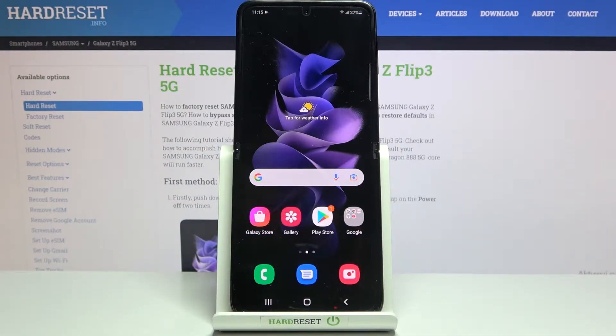Welcome. I've got the Samsung Galaxy Z Flip 3 5G and I'm going to show you how to allow the camera app to scan QR codes on this device.